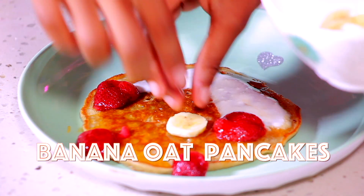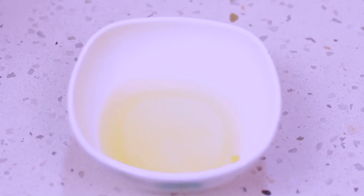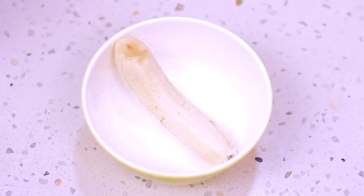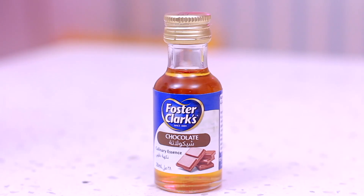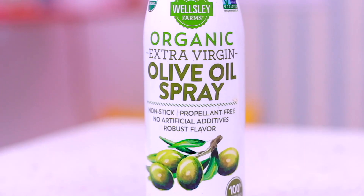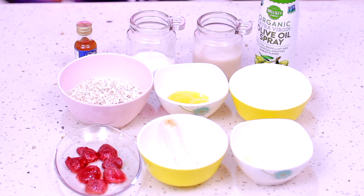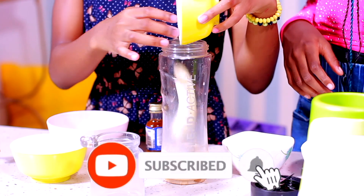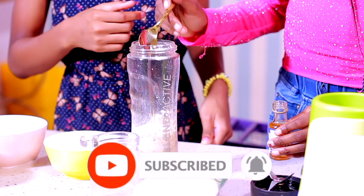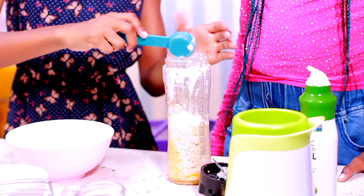When making banana oat pancakes, what you need is 125 ml of almond milk, two eggs separated, one small banana, 100 grams of rolled oats, two teaspoons of baking powder, a few drops of vanilla or chocolate extract, olive oil spray, low-fat yogurt, and fruit to top. First, pour the almond milk, egg yolk, banana, oats, baking powder, and vanilla in a blender and blend together to make a smooth mixture. Whisk one to two tablespoons of egg white into a batter and fold in the rest.